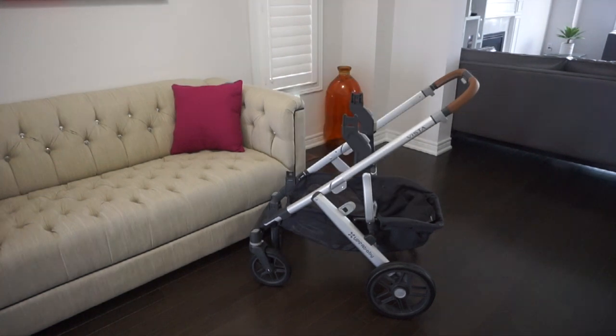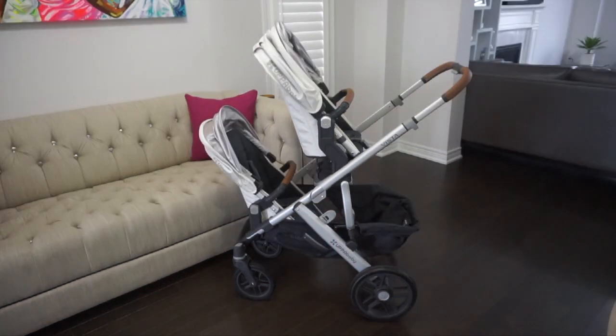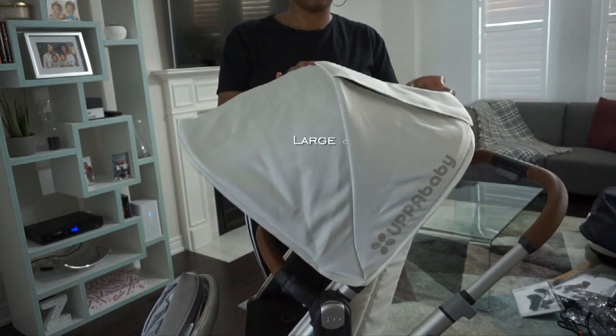In a separate package we also received the upper adapters, which creates more room between the seats when you add the rumble seat. Here's what it looks like with the toddler seat on its own, and here's what it looks like with the added rumble seat.